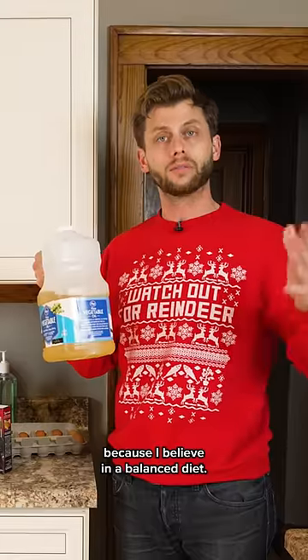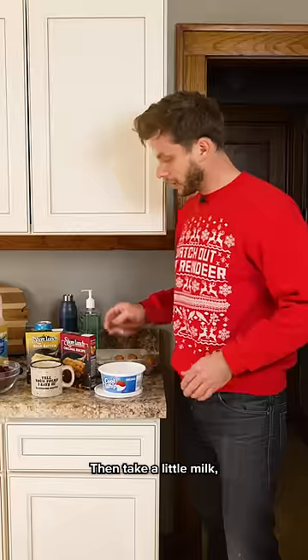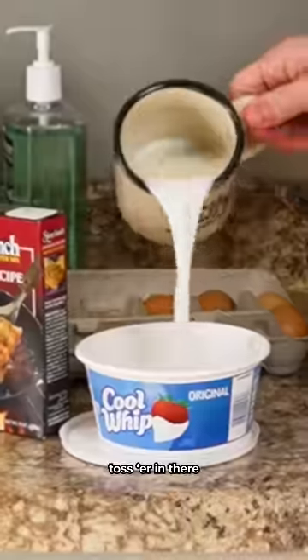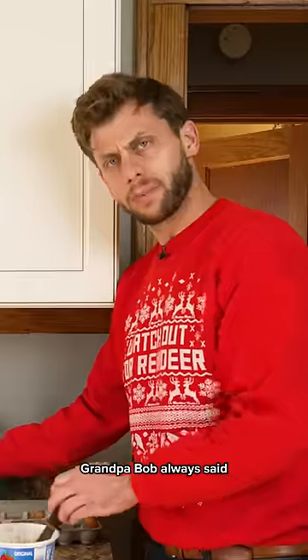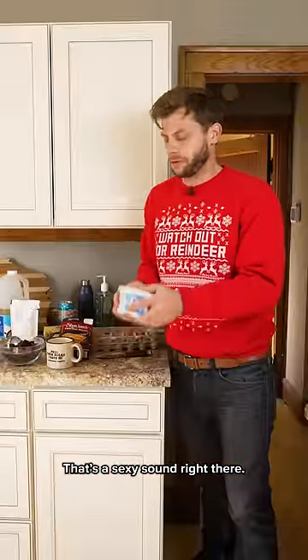I'm using vegetable oil because I believe in a balanced diet. Grab some of your best Tupperware, crack a couple eggs in there. Then take a little milk, toss it in there, grab the original Shore Lunch. Grandpa Bob always said you can make any batter better by just adding a little beer.